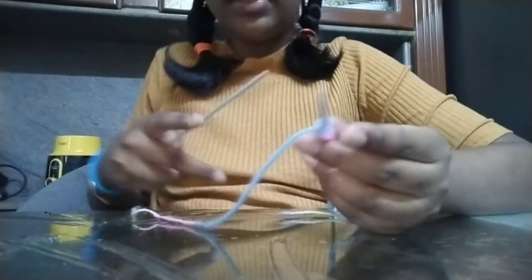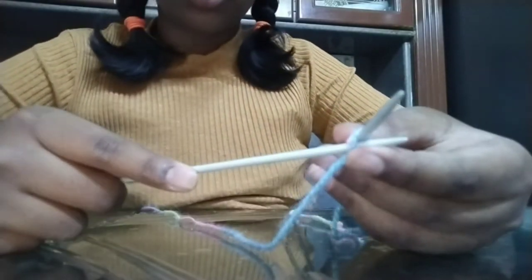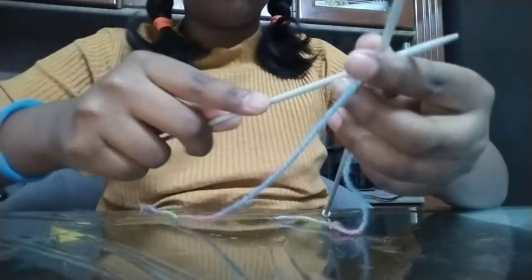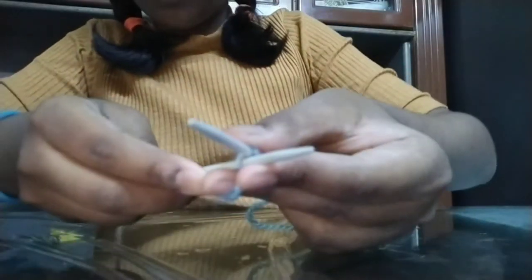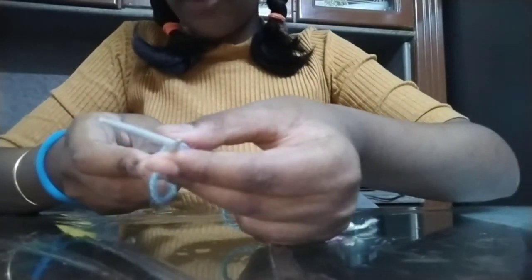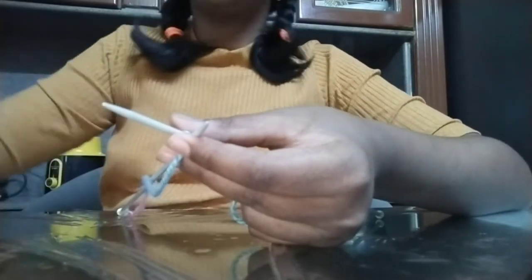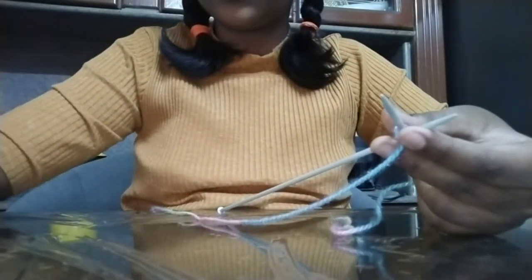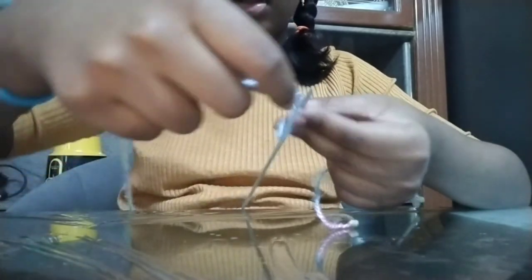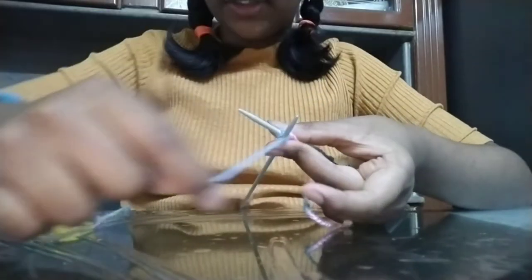Take the other needle and poke it into one of the loops. If you did it right, it'll just go right through. Not in the front — I'll show you again. Poke it in so that all the loops are on the front, like this. Now take the thread and tie it around like this — I'll show you again, tie it.